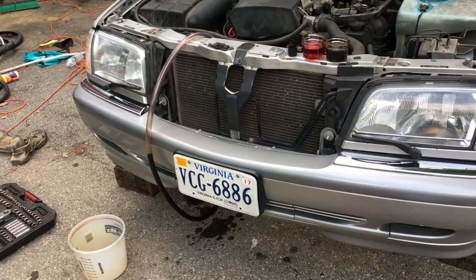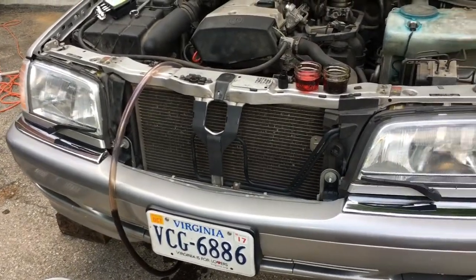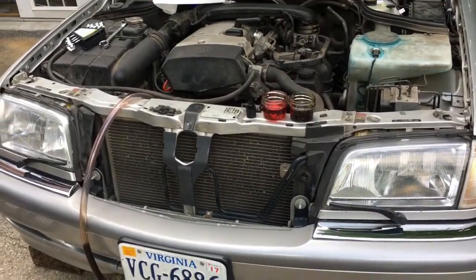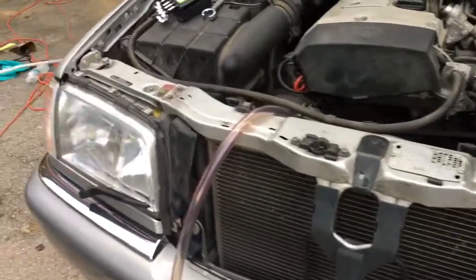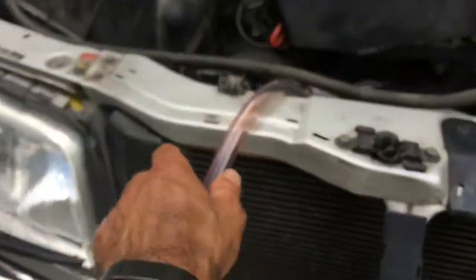This is the procedure for doing a transmission fluid flush on a W202 — this car in particular is a 1998 C230. The setup is to disconnect the lower return line for the automatic transmission fluid and then attach a hose to the output at the radiator, putting a hose clamp over it with just a clear section of tubing like this.